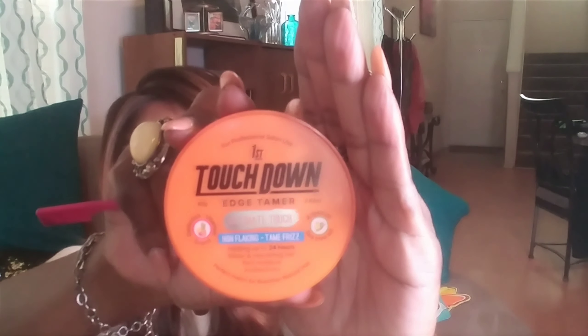Showing you the First Touch Down edge control that I like to use — this is what I came up with for Your One. I got it in the color C7007 and I believe I like this color with this length better than the shorter one that I had in my previous video, but I still like that one too.